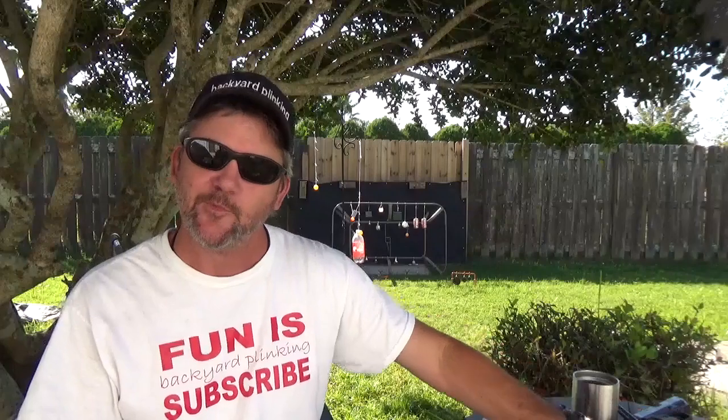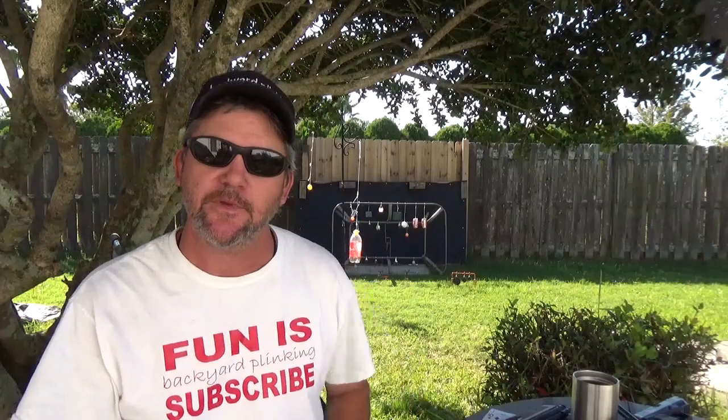I hope you learned a little something. I hope you try some of this stuff — be safe with it, be conscientious about what you're aiming at. Give it a whirl; it's a challenge for yourself. Once you pull it off, you'll feel good. Till next time, my name is Charles — I'm back, y'all. Bye-bye.